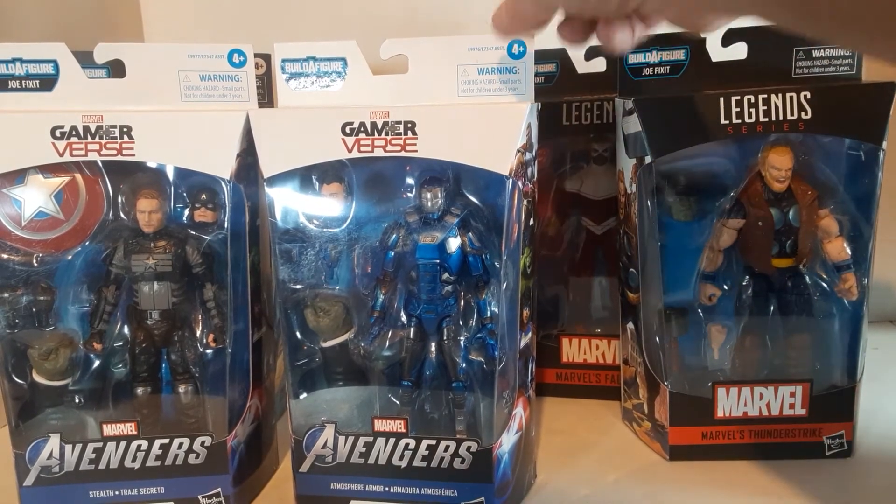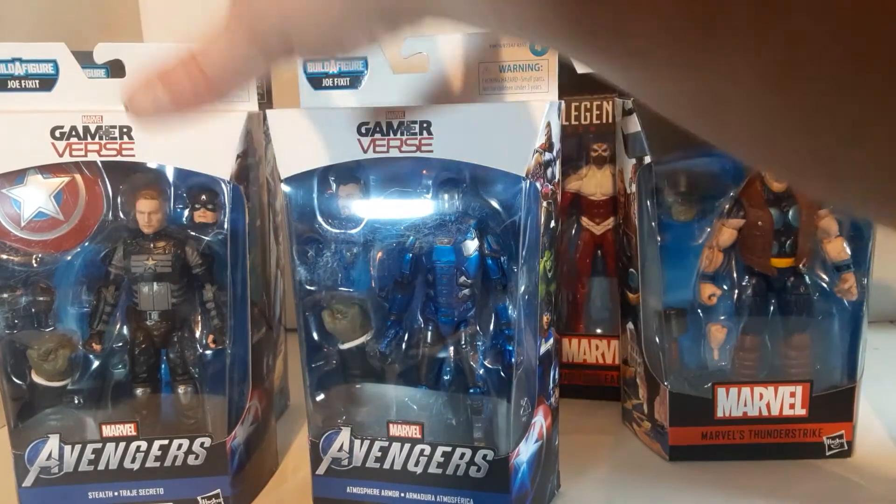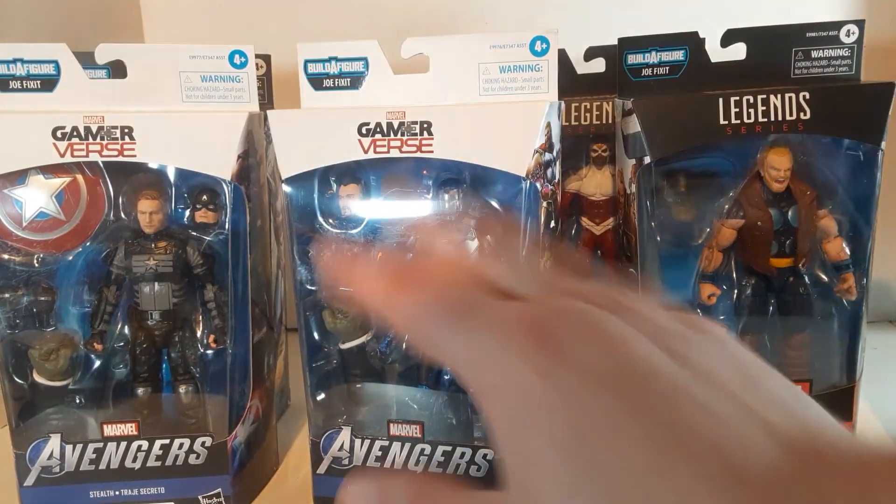He's a 6 out of 10. I probably wouldn't have picked up any of those three if it wasn't for the fact that they came with the Joe Fix-It pieces.